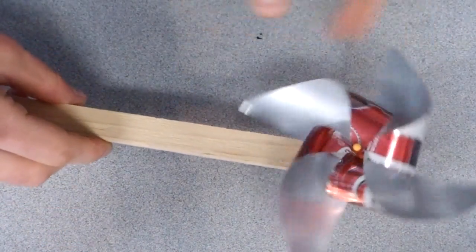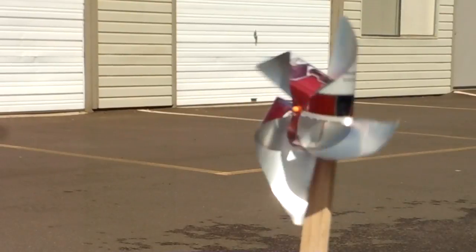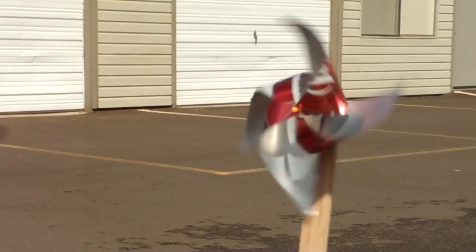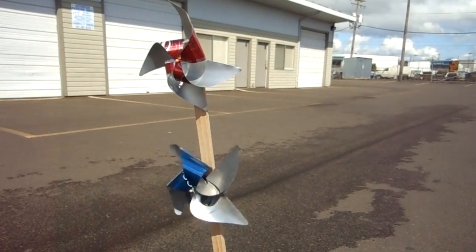And now it looks great, and it spins pretty well too. I brought it outside and even a slight breeze got it spinning really well. How about two pinwheels in one? On a sunny day, I like to take mine for a nice afternoon drive. Hooray for recycling! I hope you enjoyed this project. If you did, please like or subscribe to let me know.